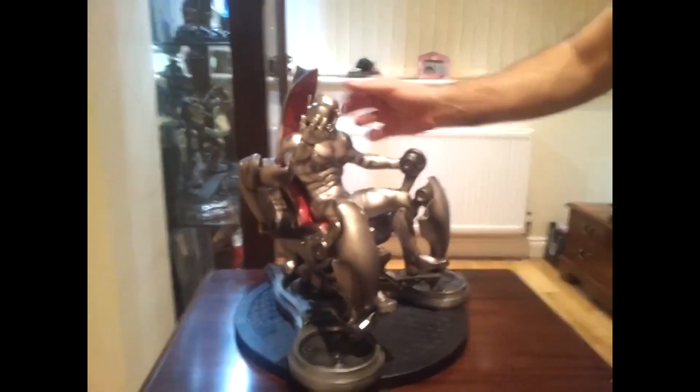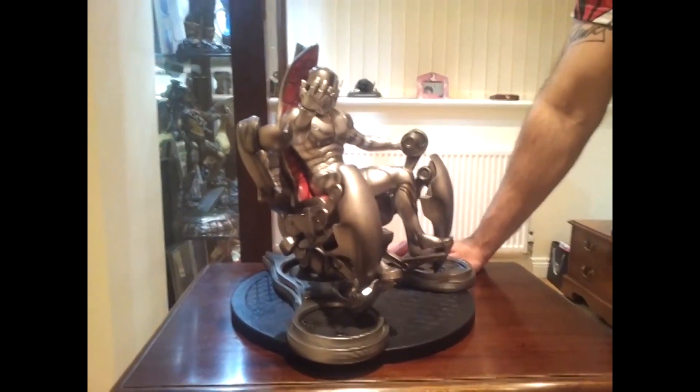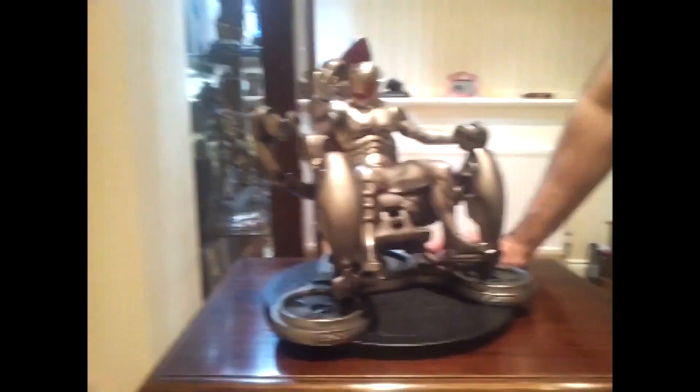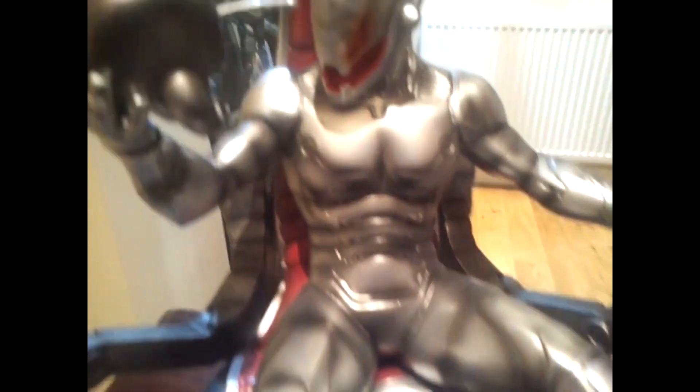There's also the other Sideshow one, which I think is the premium format — that's the one with the cloak, Great Ultron. I quite like it. I was looking at this one and that one at the time. I think this one's a better statue, but I do quite like the other one.